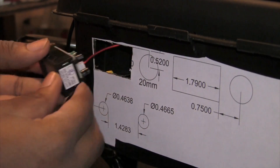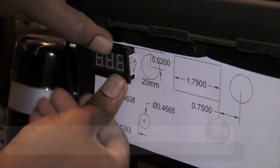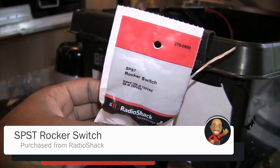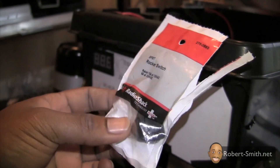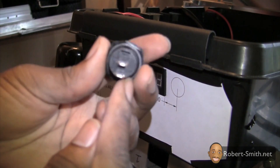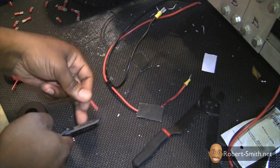I inserted the voltmeter that would display my 24-volt battery status. So that I could turn the voltmeter on and off, I needed to install a basic on-off switch. I next prepared the wires that will connect to the switch by adding some connectors.